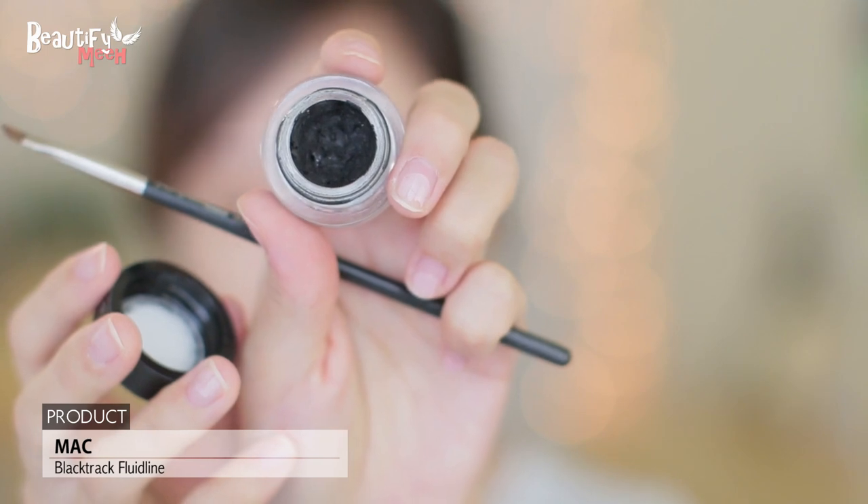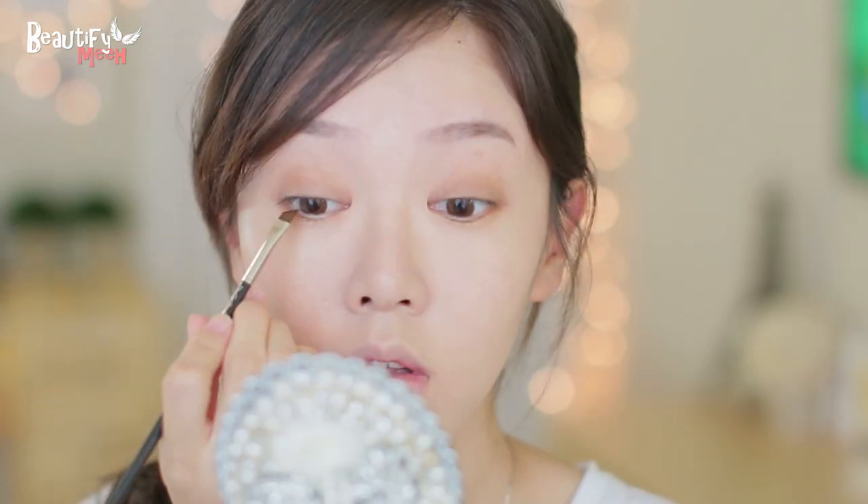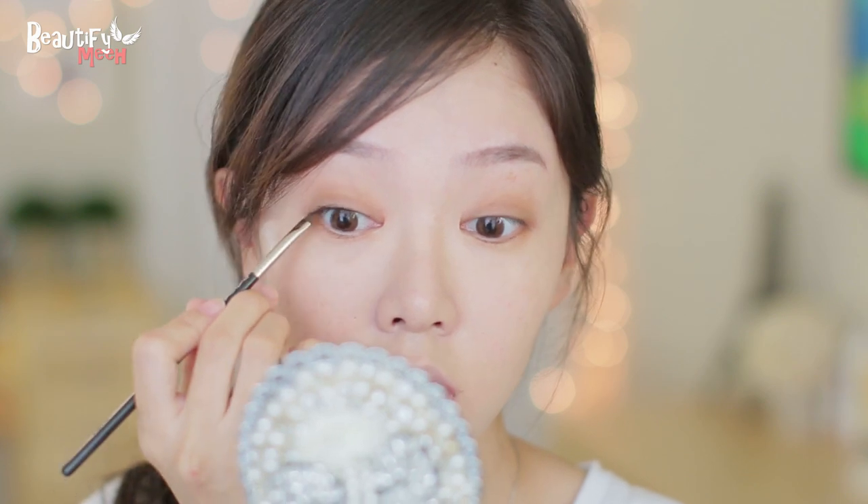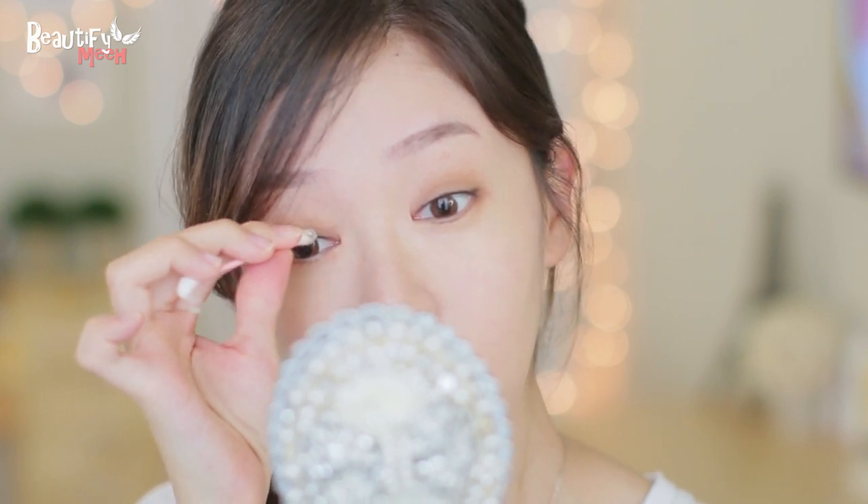Using a gel liner, I'm going to tightline because Gong Yoo Jin didn't line her eyes but she tightlined. So I'm just getting in between all my lashes, just dabbing it on. And even doing this makes a huge difference. See? Now I'm going to blend out the parts that you can see, just blending it out to make it look more natural and soft.